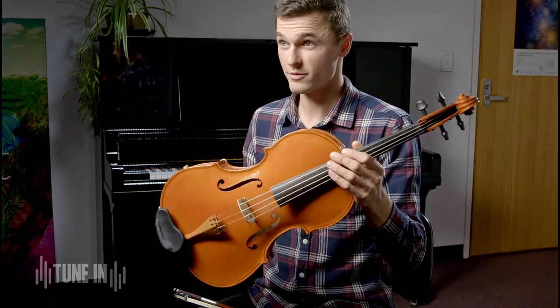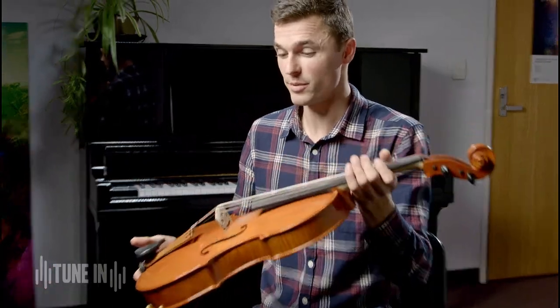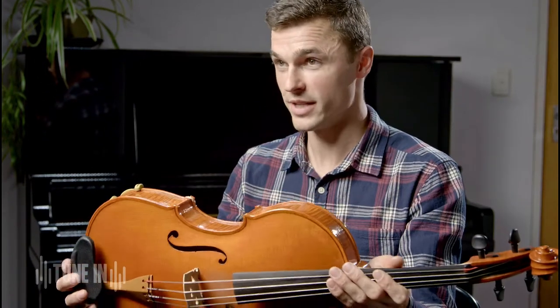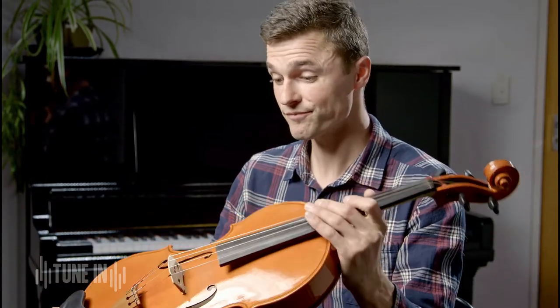A common misconception about string instruments is that they're just bent into shape. We can see that it's curved and the sides are curved. It's true to a point — yes, there are some bent pieces of wood. The sides are bent under heat and steam, but the top and the back are actually carved out of a solid block of wood.